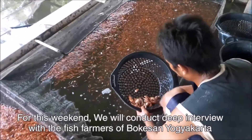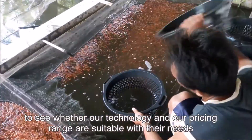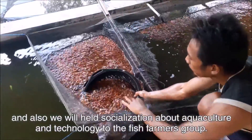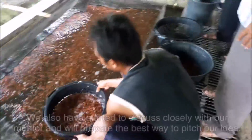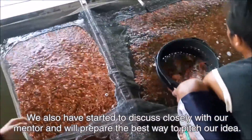For this coming weekend, we will conduct in-depth interviews with fish farmers in Jakarta to see whether our technology and pricing range are suitable with their needs. We will also help with socialization about eco-culture and technology to the fish farmers group. Additionally, we have started to discuss closely with our mentor and will prepare the best way to pitch our idea.